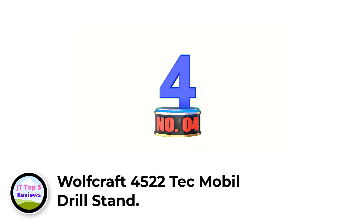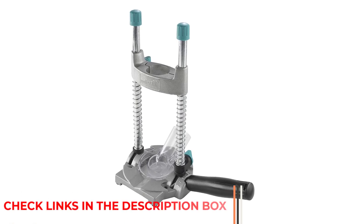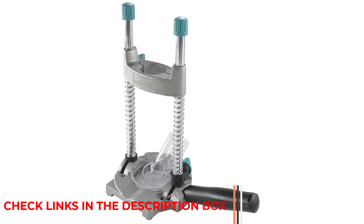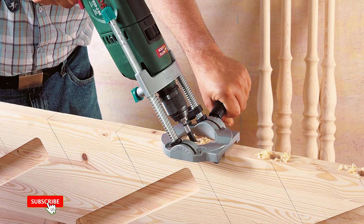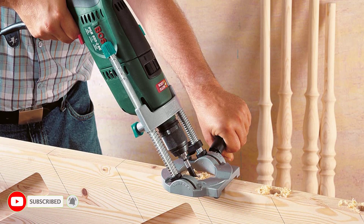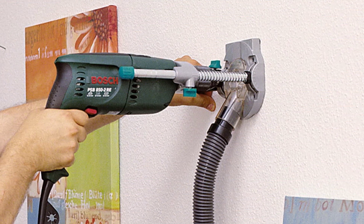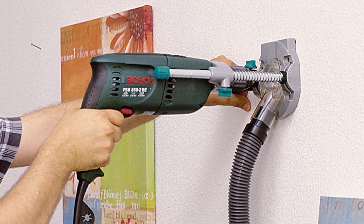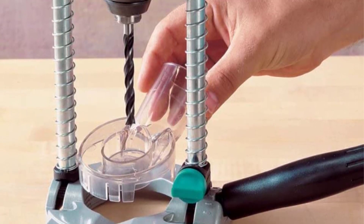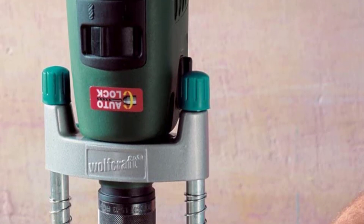Number 4: Wolfcraft 4522 Tech Mobile Drill Stand. This Wolfcraft mobile drill stand is a portable drill press stand for hand drills that is compatible with most hand drills for plenty of accurate hand drilling projects. It is made of metal and compatible with all 43mm diameter hand drills. It has a swivel double guide bar that can be adjusted horizontally up to a 45-degree angle for the most desired drilling result. It also features a depth adjustment lock for drilling at the most accurate level on various surfaces continuously. This Wolfcraft mobile drill stand is a bit expensive compared to competitors, but with great accuracy at different angles, it is still worthwhile.